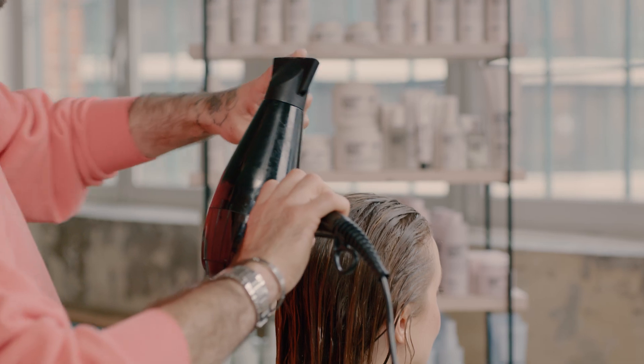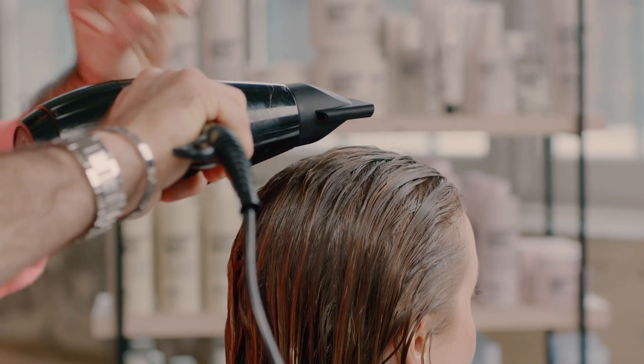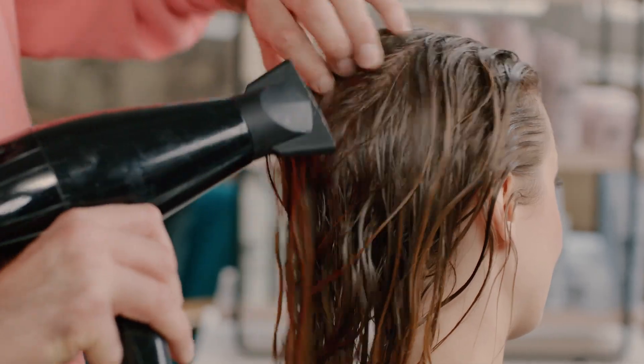Notice the angle of the nozzle. It's here and I can be that close, getting maximum heat to the root area to dry the hair super quick, in the trust and the knowledge that I've also protected the hair.